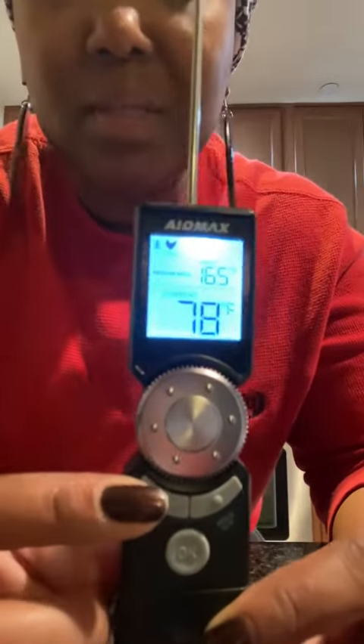To turn it off completely — it says on and off right here — you simply lower the probe back down and it powers off. It's a super cool tool to have, especially if you do a lot of meat.